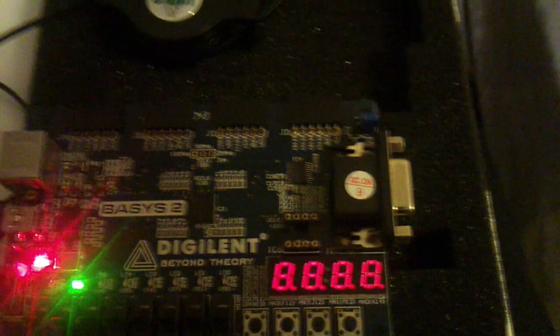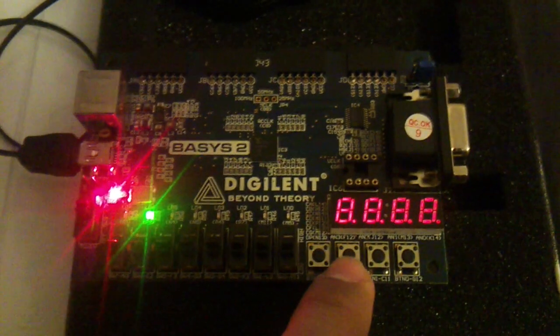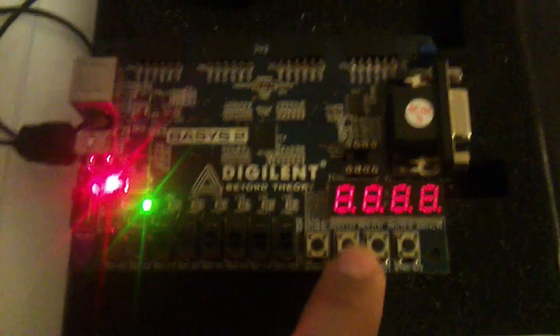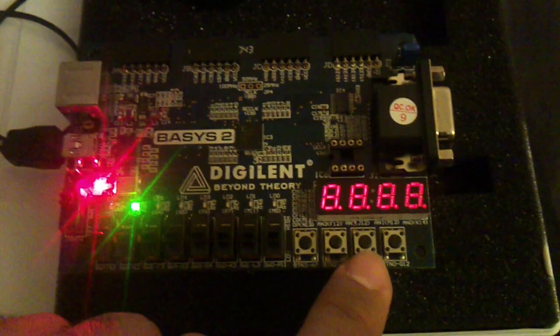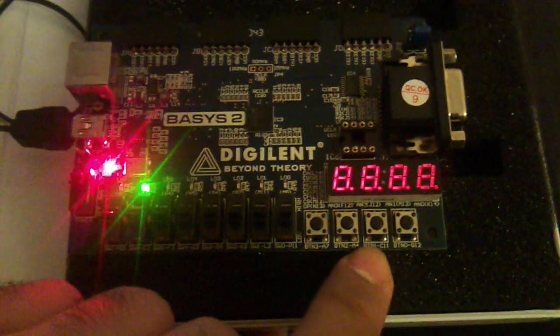Button 3 is the reset button. Button 2 is the write button — every time this is pressed, the data from the input is written to the FIFO buffer. Button 1 is the read button — every time it is pressed, data from the FIFO buffer is read and displayed on the output.